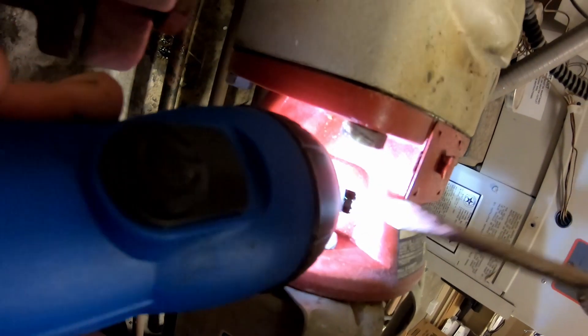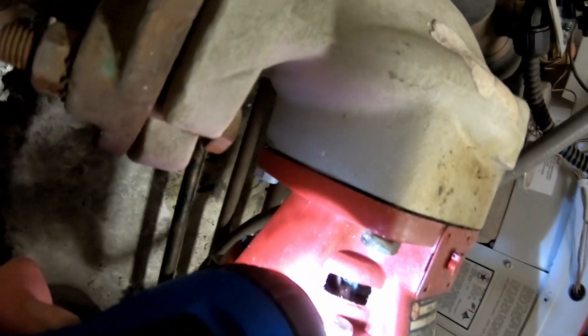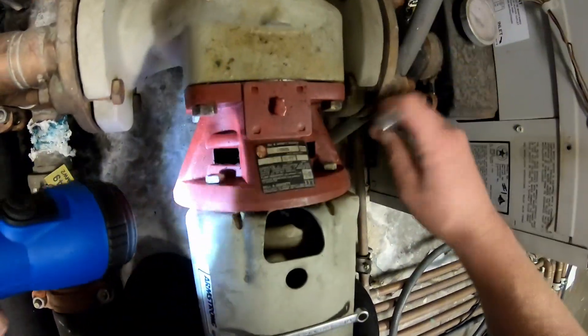Look down in these viewing windows and there's the allen key in there. You may have to put a screwdriver in there and rotate it to get to it. Once you loosen that, you're going to take the half-inch bolts off.